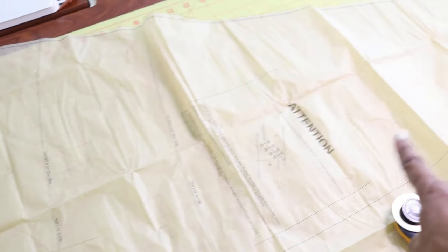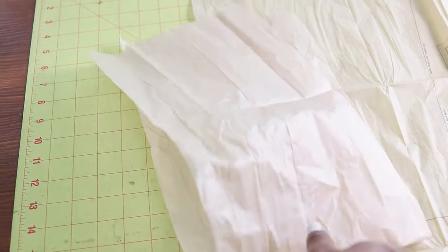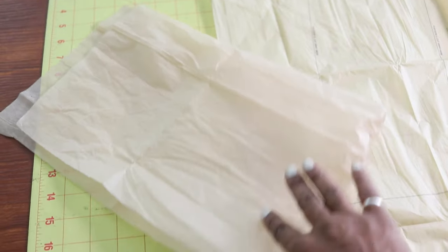I have this nice size piece of scrap paper left over after cutting out pattern piece one. I'll save this paper, fold it up, and put it with all of my tracing paper to use whenever I need to trace something or adjust a pattern.